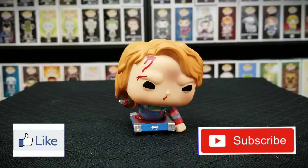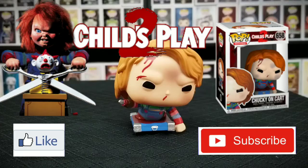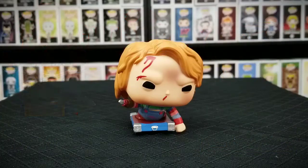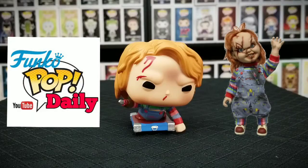Make sure y'all like and subscribe to our channel. This has been the Hot Topic exclusive Child's Play 2 Chucky on Cart. This has been Funko Pop Daily — see you next time.